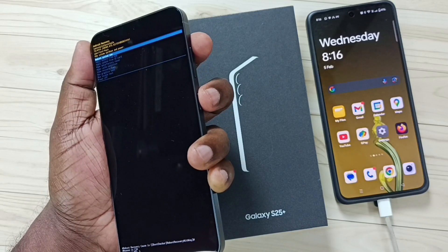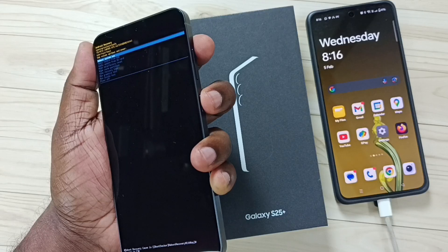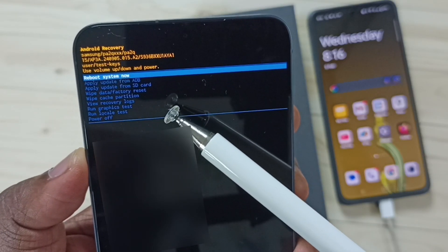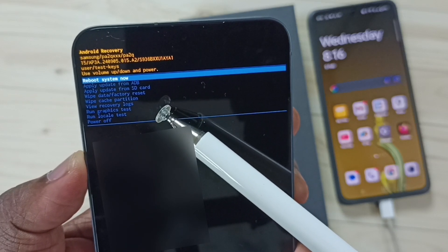Now we can release the buttons. When you see the recovery menu, at that point you can release the buttons. This is the recovery menu.